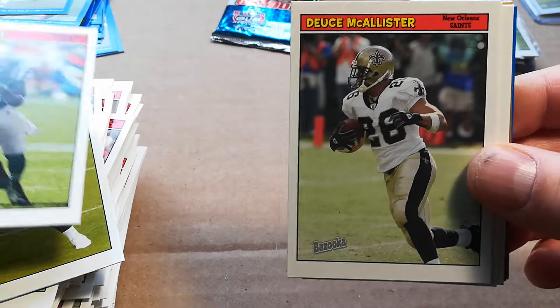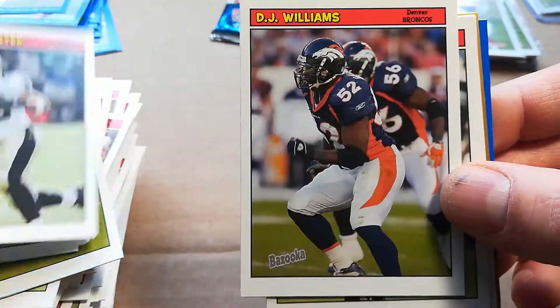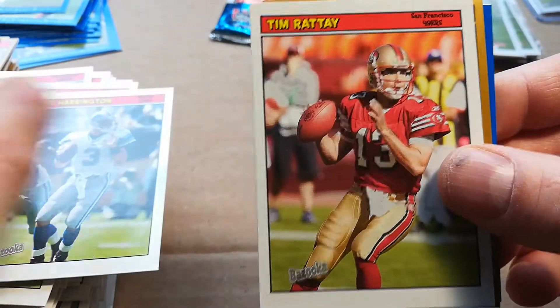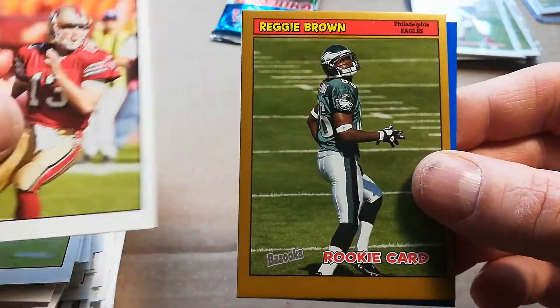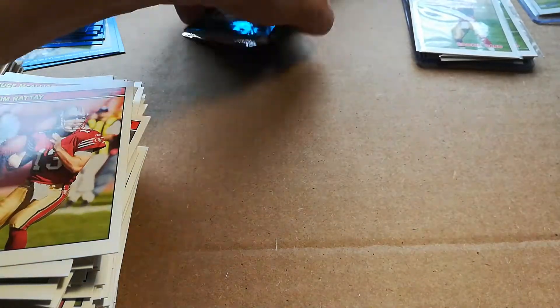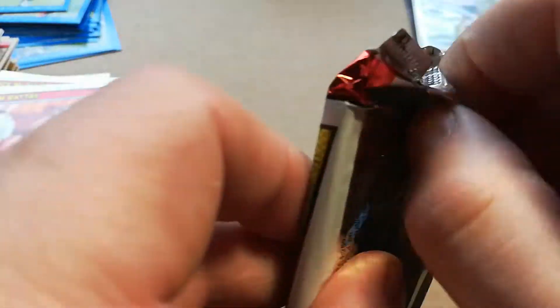Reggie Wayne, Deuce McAllister, DJ Williams, Joey Harrington, Tim Rattay, Reggie Brown gold, and Tyrone Calico. Oh no — all these packs and I couldn't get either one of those guys. That hurts. That's brutal. That's what I get.